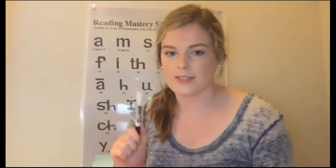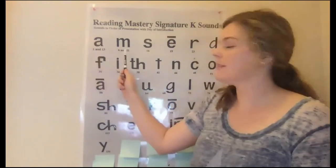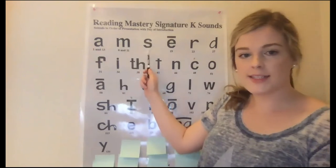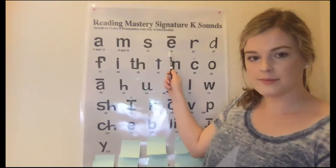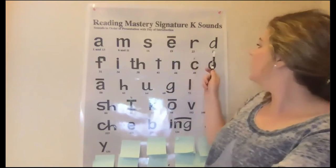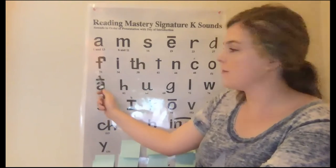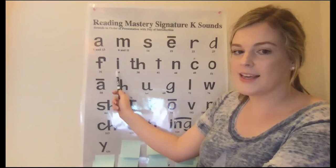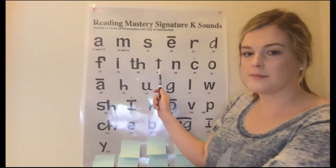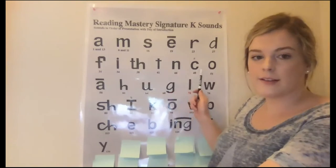Make sure, remember, when I touch it, you say it. Get ready. Yes: A. Get ready. Yes: M. Get ready. Yes: S. Get ready. Yes: E. Get ready. Yes: R. Get ready. Yes: D. Get ready. Yes: F. Get ready. Yes: I. Get ready. Yes: N. Get ready. Yes: T. Get ready. Yes: N. Get ready. Yes: K.